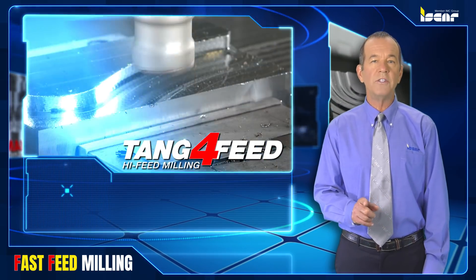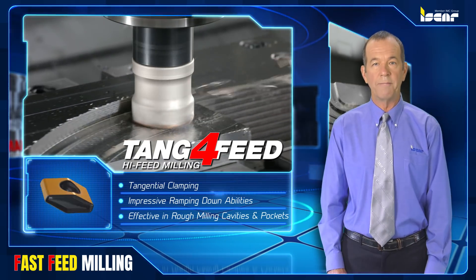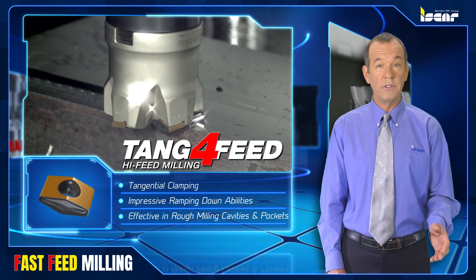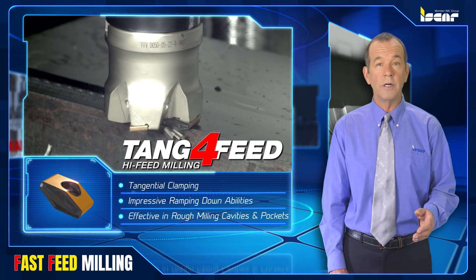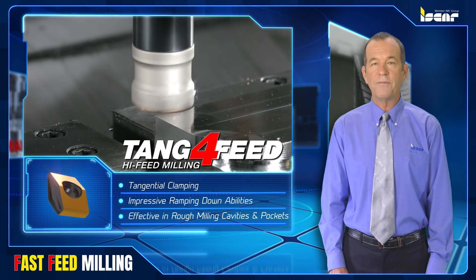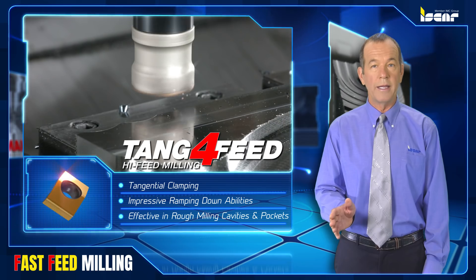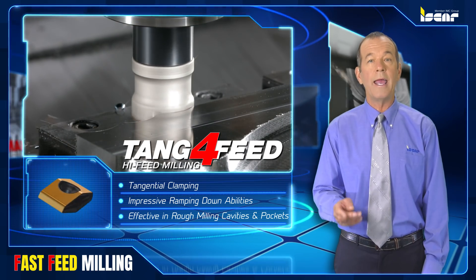The Tang 4 Feed shell mill family is based on the tangential principle of insert clamping. Tangential clamping ensures not only a high rigid structure, but provides impressive ramping down abilities. Tang 4 Feed solutions are highly effective in rough milling cavities and pockets, particularly in die and mold making.